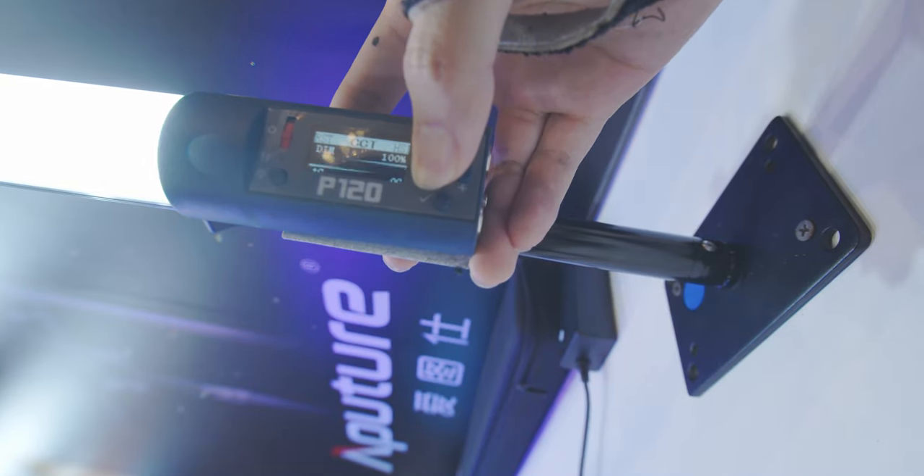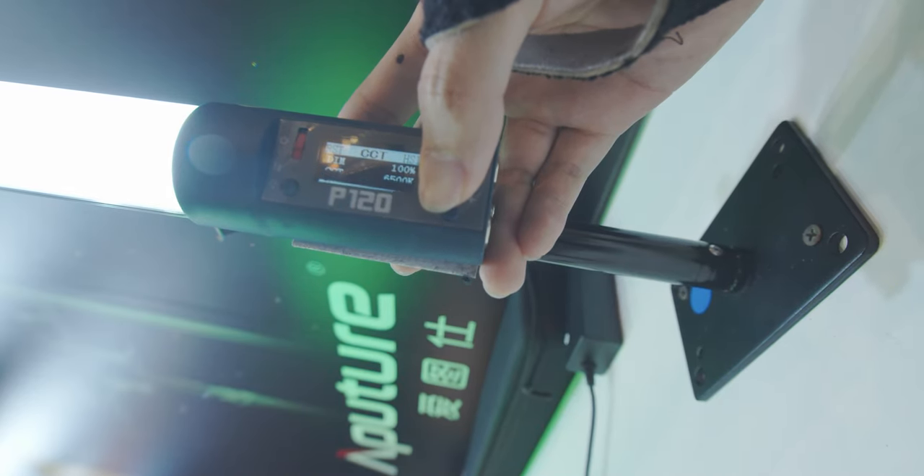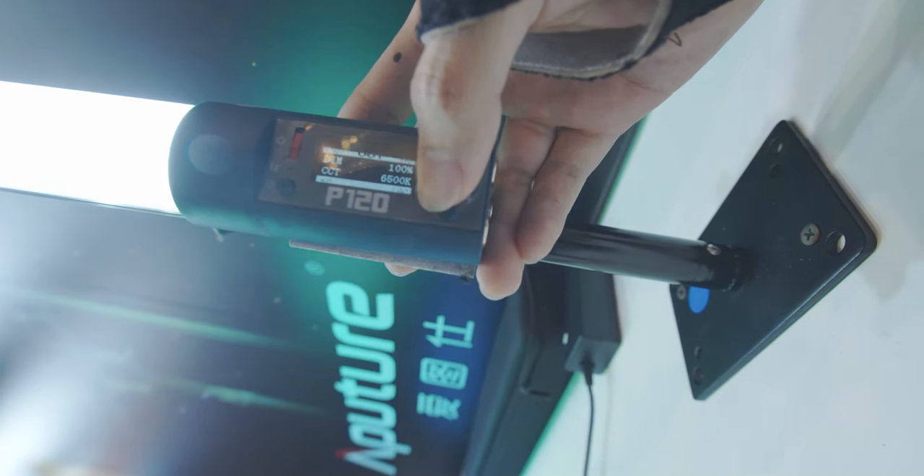The CCT range is 2700K to 6500K — just okay. The Aputure Nova P300C still has the best, widest CCT range. We also have green and magenta shift, which makes it easy to match different light sources.